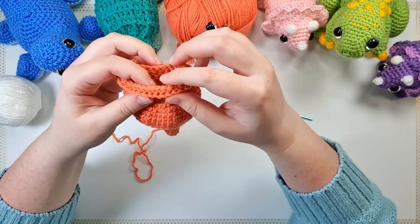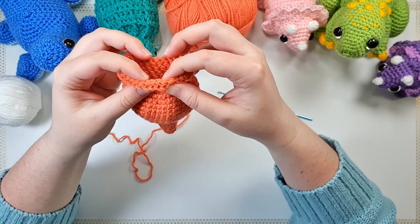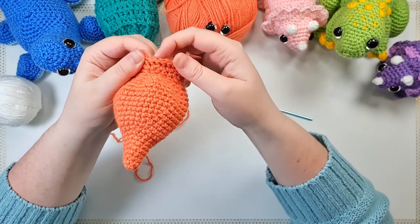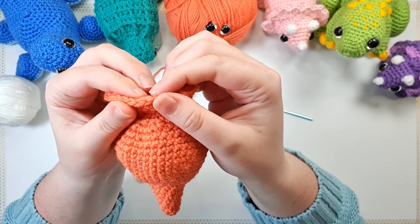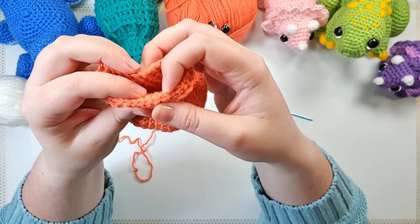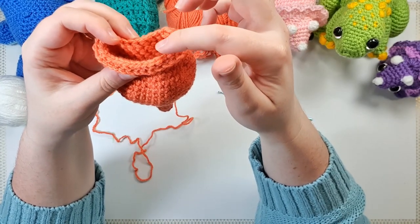If we look at what that's actually doing, we'll see that we get two sets of loops that we could work in from doing stitching that way. We have the external set of stitches — the ones we would normally be working into next, with two loops on top — and if we roll it to look at the inside of the piece we have another two sets of loops from the previous row, because we didn't work into them, we worked around the post instead.